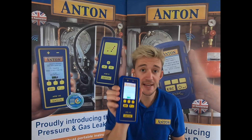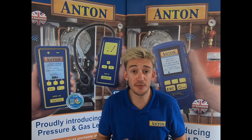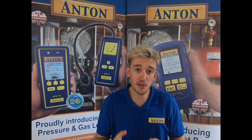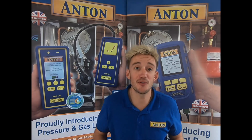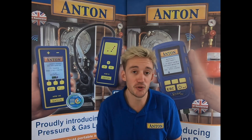When you turn on the unit it comes with that high contrast color screen. For those who have flue gas analyzers made by Anton, you'll notice that the pressure menu in here looks very similar to the pressure menu on your flue gas analyzer — we've tried to keep that very familiar for you guys.